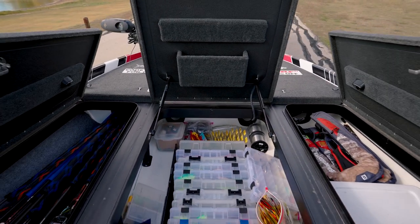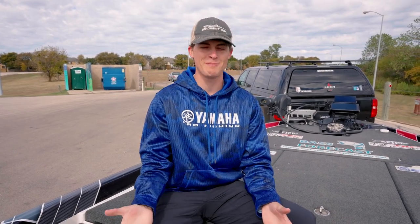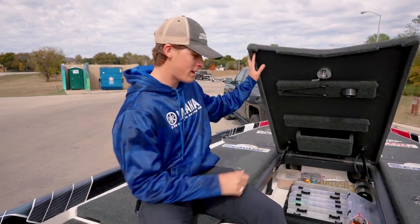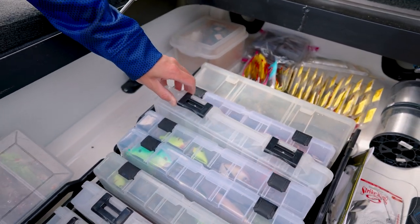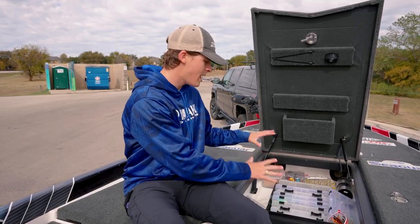Let's open up all three of my main front deck compartments and show you how I balance the weight up here on the front. As an angler, one of the heaviest things you can own — especially if you have a lot of lures — is those lures. Here in the middle compartment on my FXR I have almost all of my lures, because I don't want any weight to be too far on the starboard or too far on the port — I want most of it to be in the middle.